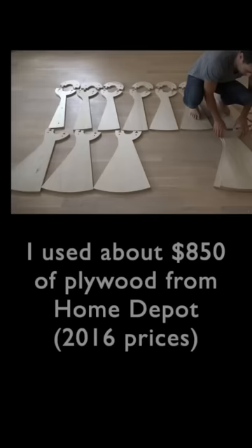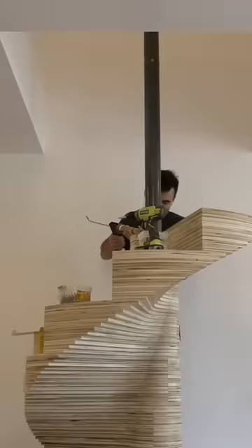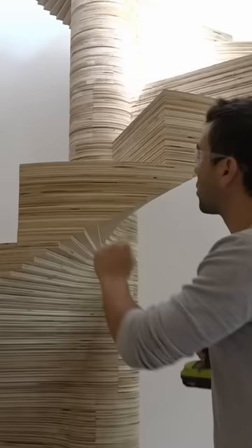I ended up using about $850 worth of plywood, and each step took me about two hours. The entire project cost me less than what a prefab steel stair would cost, and I think this looks a little bit cooler.